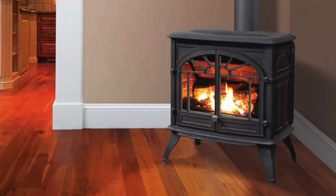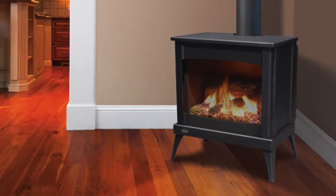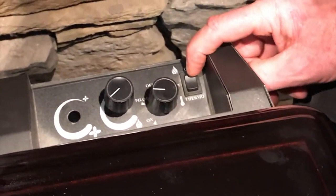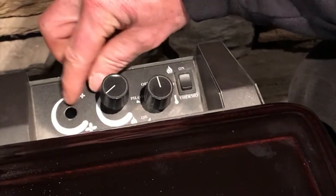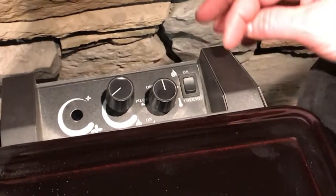We've had a request on how to light the Westport cast iron or steel stove, and it's the same for both stoves — a little bit different than a lot of other fireplaces. The igniter is built right into the valve. Have a look at the top of the controls: we have our on/off switch, the gas valve control, the flame height, and where the blower fan would be located.